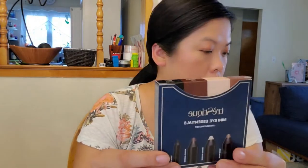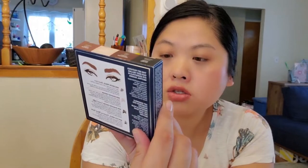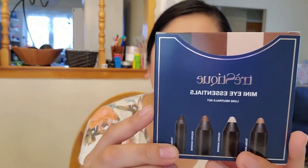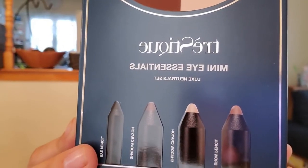This is Traysteek Mini Eye Essentials Luxe Neutral Set. So you get a brow pencil, shadow crayon, shadow crayon, and an eye pencil. This set features their best-selling eye essentials in neutral shades. I don't use eye pencils that much, but this is kind of exciting. I've never tried this brand either.